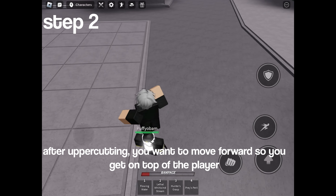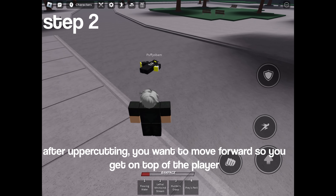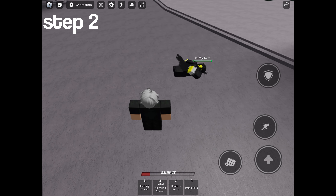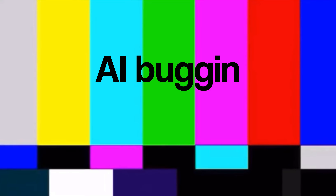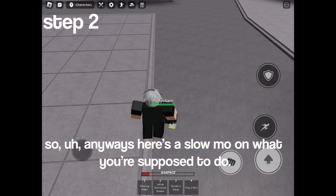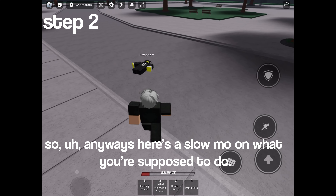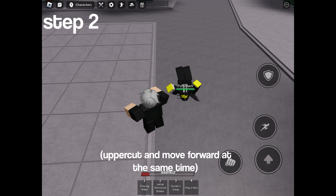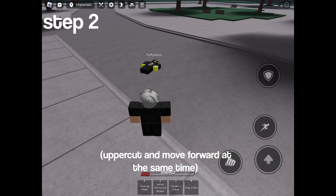After uppercutting, you want to move forward so you get on top of the player. Anyways, here's a slow-mo on what you're supposed to do.